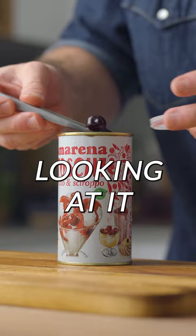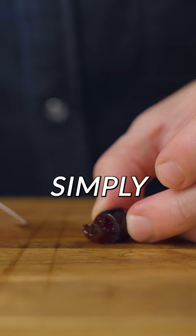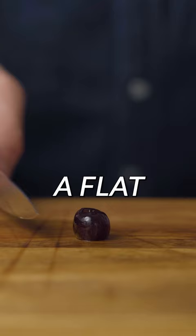Next you want to grab a cherry and, looking at it, identify where the stem was. You're gonna flip it around and simply cut a little bit of the bottom part so that it holds perfectly on a flat surface.